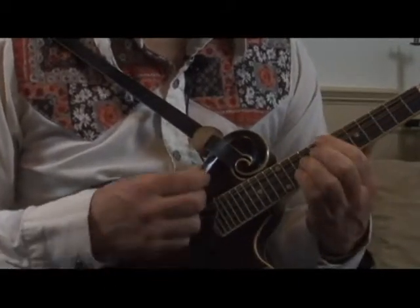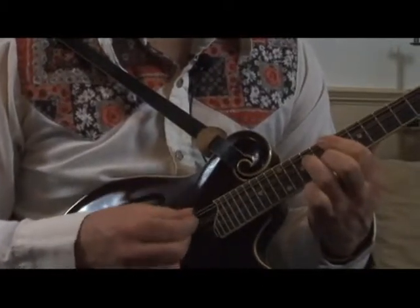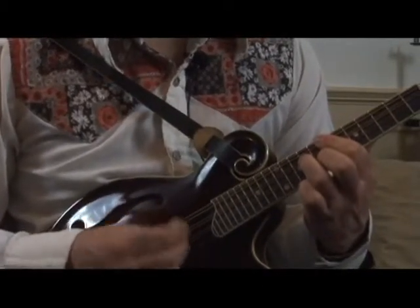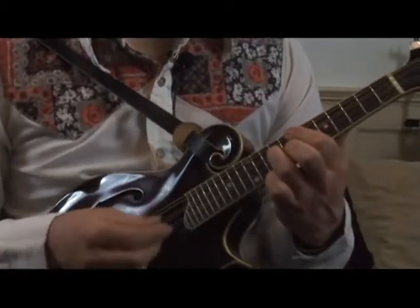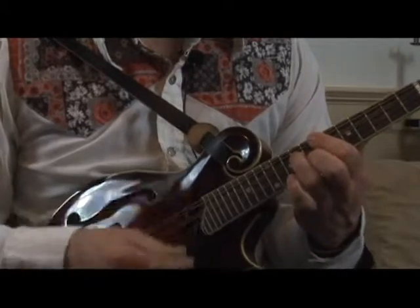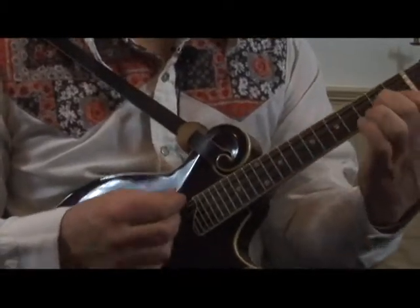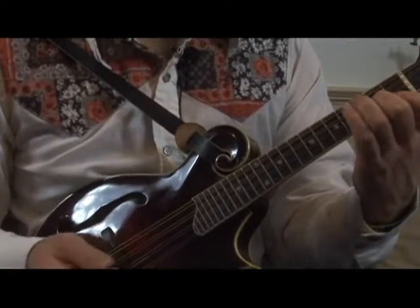And the last one is G here. Here's your root — you're going to lower it a whole step. This particular shape is just a triad, actually a diminished triad. But I don't think about it like a G dominant at this point in the game.